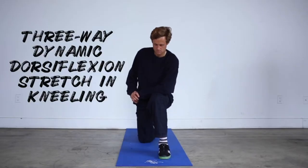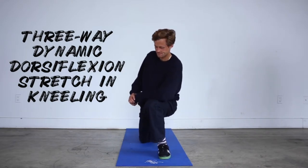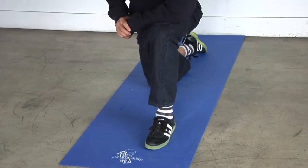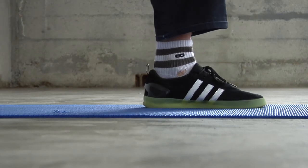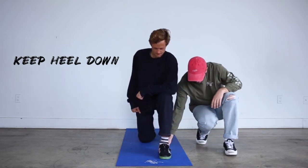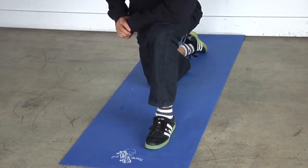This is another way to improve ankle flexibility — a kneeling dorsiflexion stretch. You're in a lunge position pushing the shin forward at different angles. You'll feel it in the calf and ankle. Keep your heel down. You can push aggressively as long as it doesn't hurt. For timing, 30 to 60 seconds for that one, done one to two times per day.